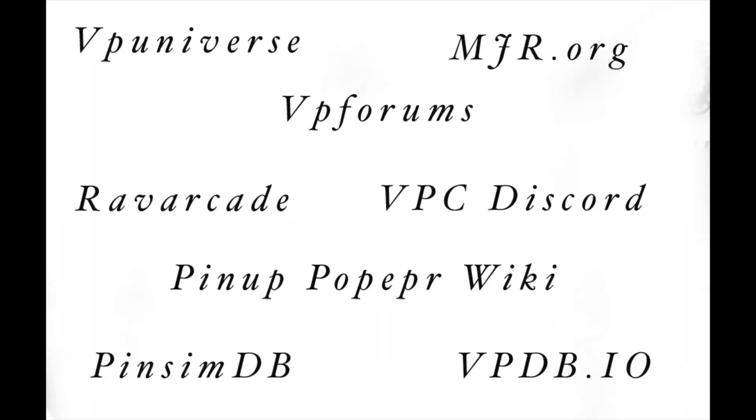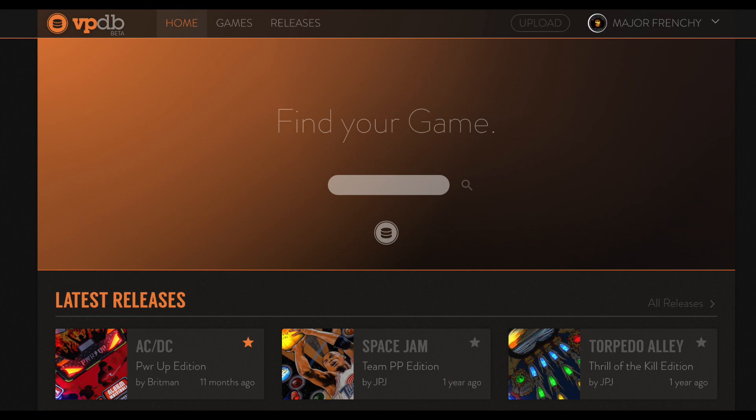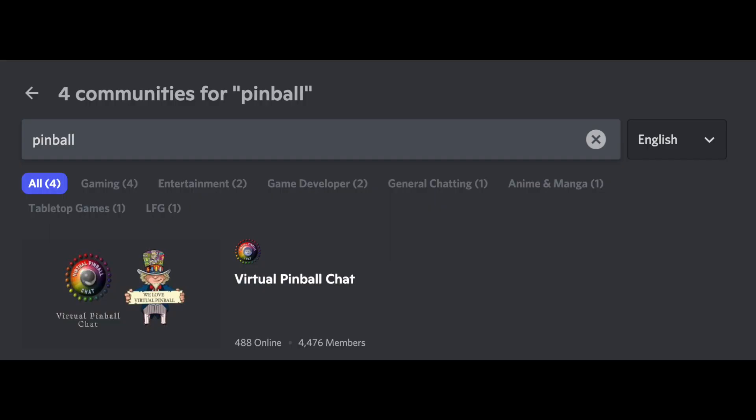Where can you obtain all the software? You can get everything from VP Universe, VP Forums, RAV Arcade, the PinUp Popper wiki, the Baller Installer on the Virtual Pinball Chat Discord, and a few other authorized websites.